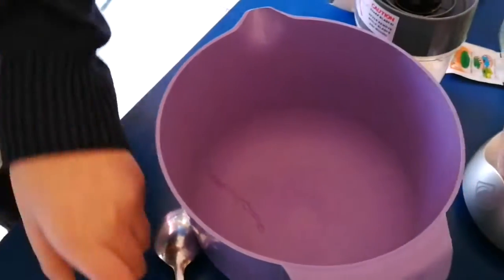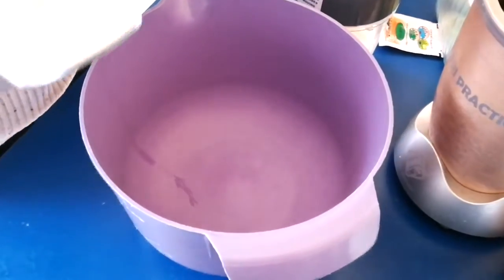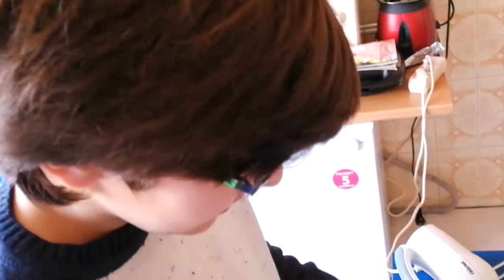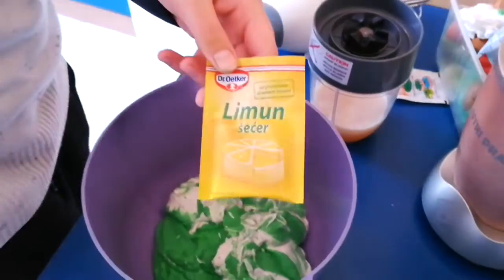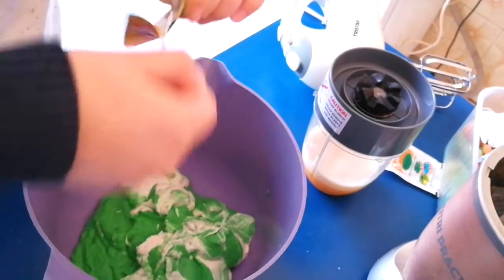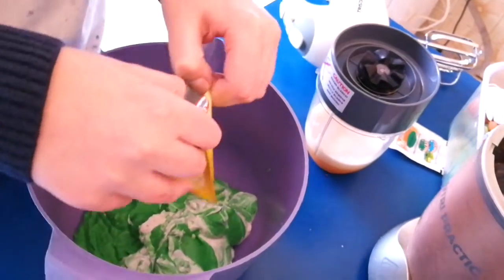Ooh, that looks tasty! Oh, it smells like kiwi. Now we'll pour it all out. This kiwi ice cream is too sour, so we need a little bit of lemon sugar. This lemon sugar isn't actually sour — it's more sweet than sour, so that's why it's good.